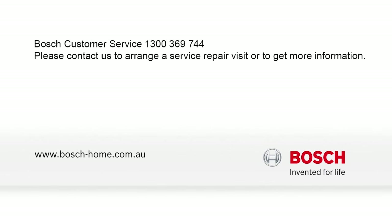To find out more about our cleaning and care products or to arrange an engineer visit, please visit the Bosch Home Appliances website.